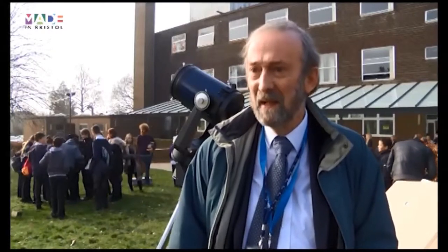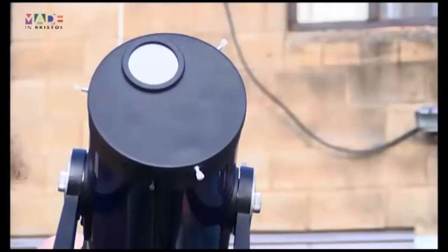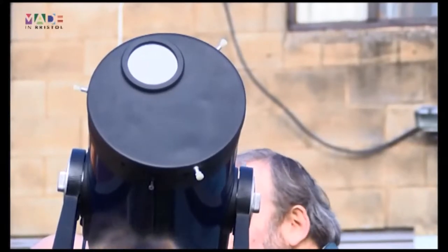The eclipse is when the moon moves between us and the sun, so it gets in the way and it casts a shadow on the earth. We see the light become dimmer and it gets colder, and it's really exciting.